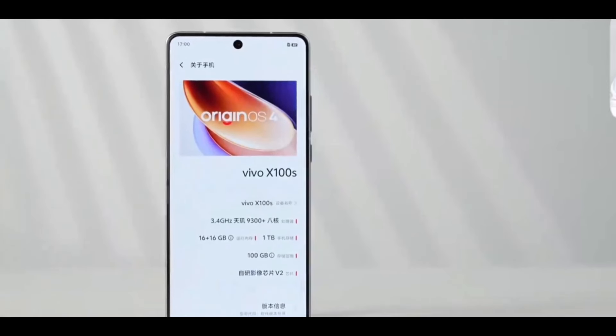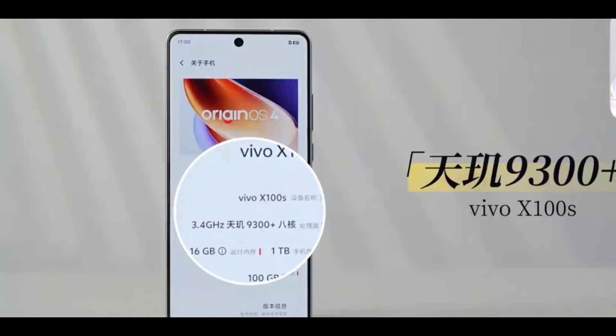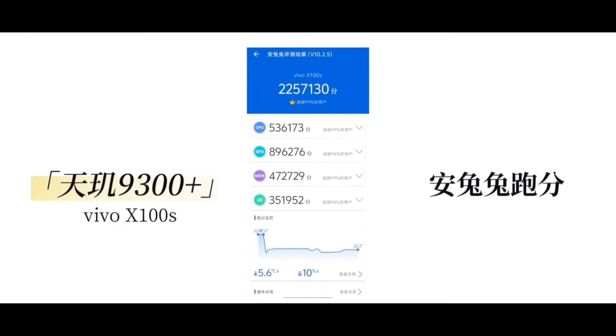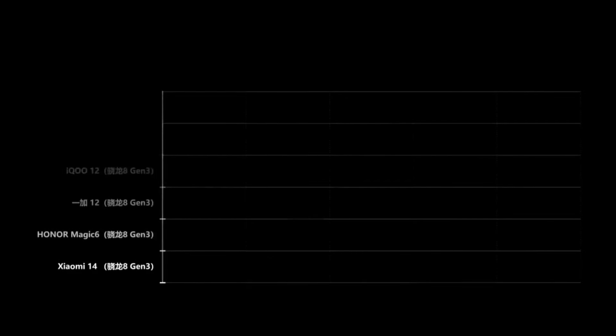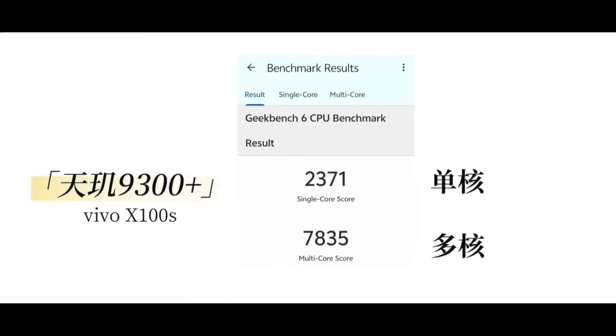Let's look at the configuration of this machine. The running score of 93,000 before the launch of Dimensity 9300+ was quite exaggerated. So what about the running score this time? It goes a step further — 2.25 million — which is still a running score in an unlimited state of daily use. Compared with this year's flagship models, the MediaTek chip also performed well in Geekbench.